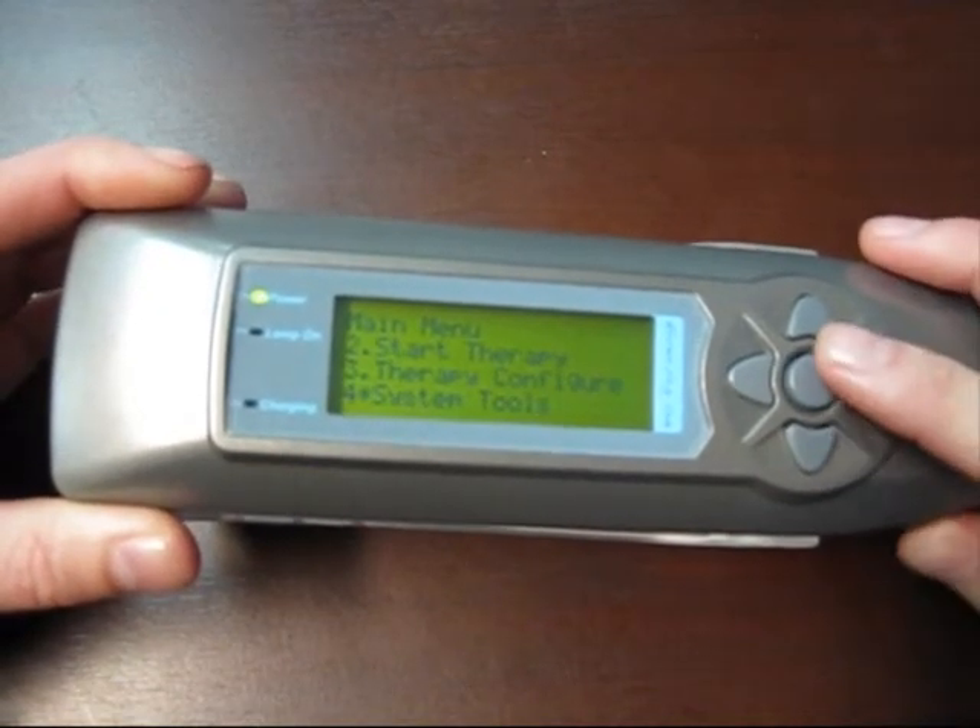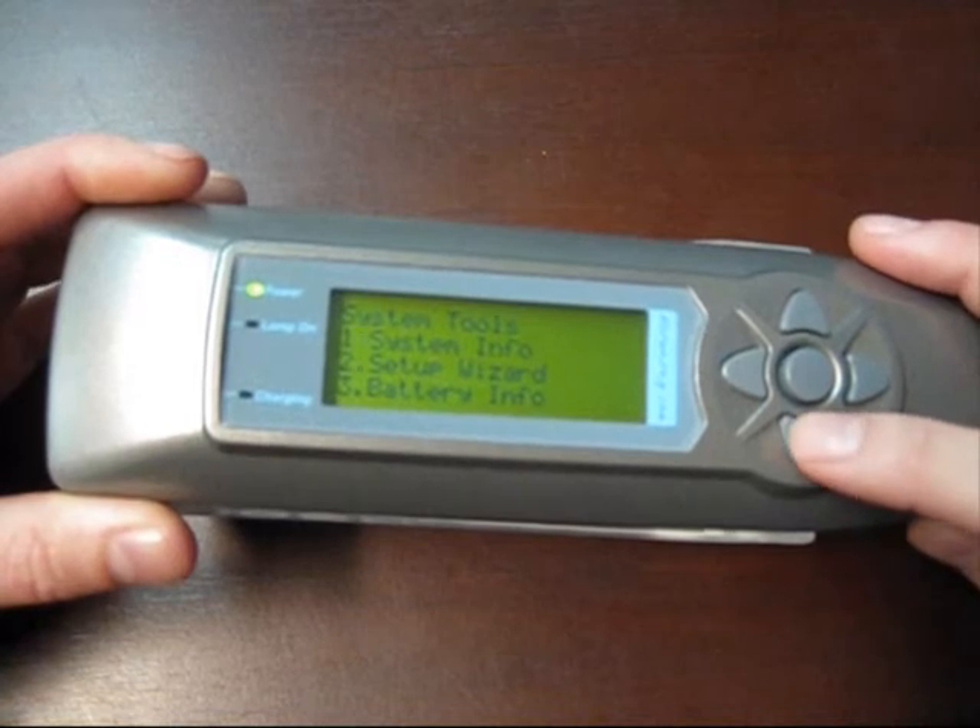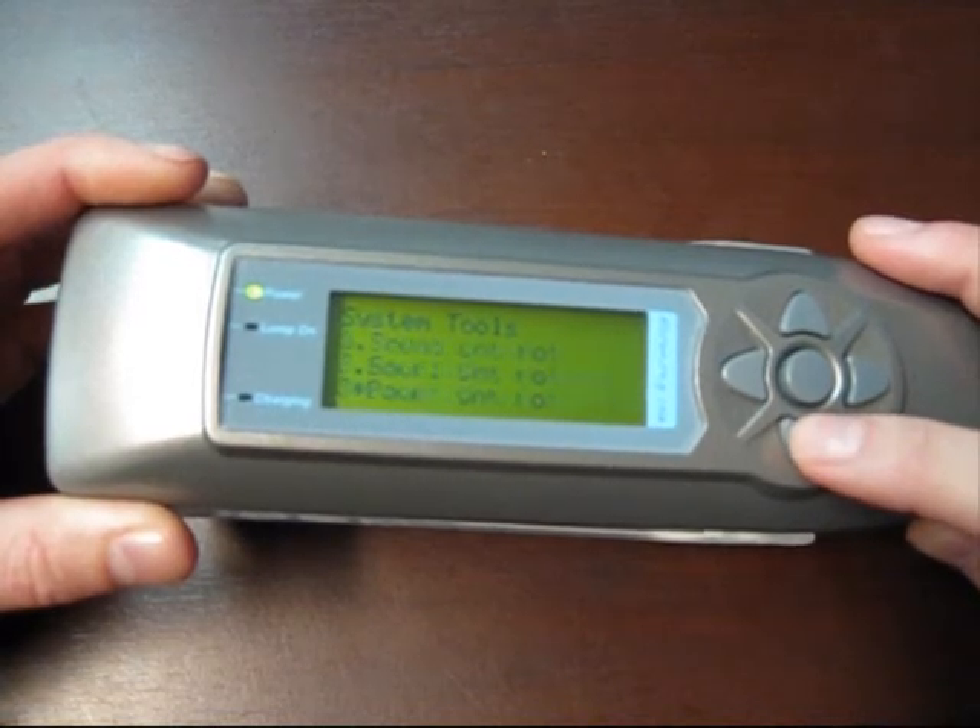Scroll down to four for the system tools, and then scroll to number 13, which is hardware test.